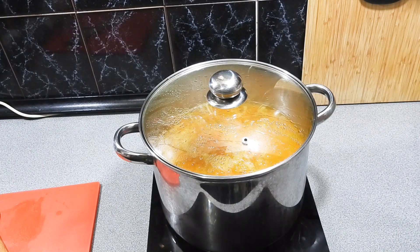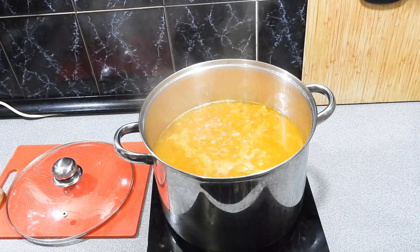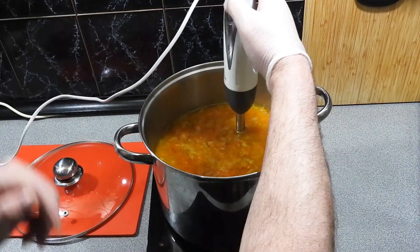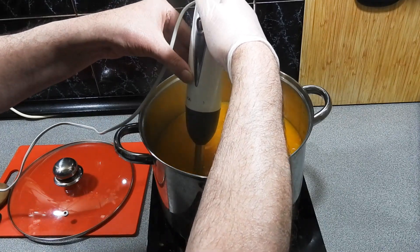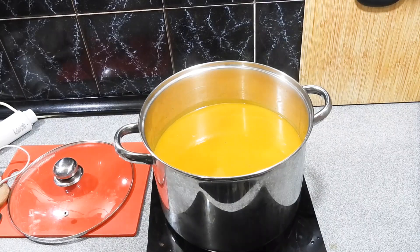I've turned the heat off and it's still just bubbling away with the residual heat. We don't want to blend this up when it's too hot — it's cooled down just enough, still hot. I'm just going to get my stick mixer in and start blending that up. If you don't have a stick mixer it's one of the best investments you can buy, especially for making something really nice and smooth without blowing the top off a blender. Just keep mixing that through until it's really nice and creamy.